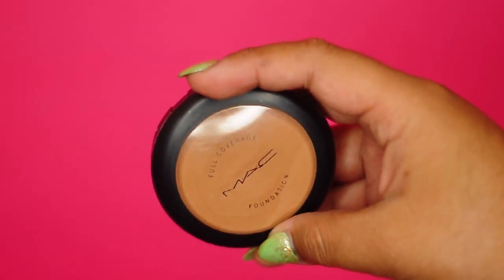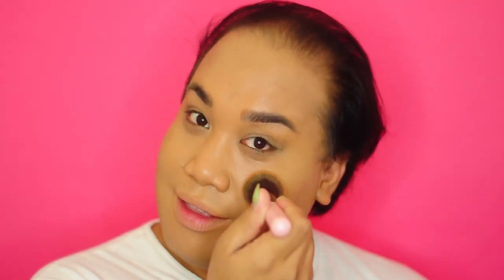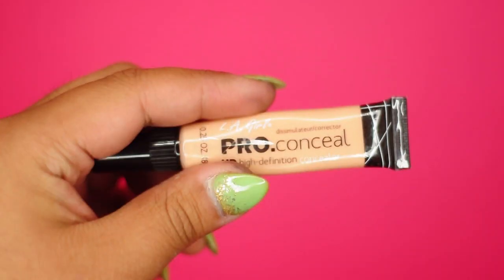I'm going to conceal my cheeks using MAC Full Coverage Foundation. And I'm going to stipple that all over my cheeks so I can get this flawless, butter skin and look like a Barbie.